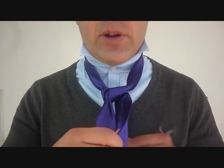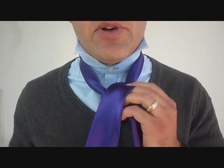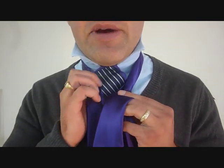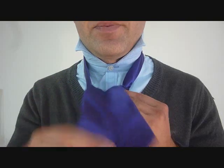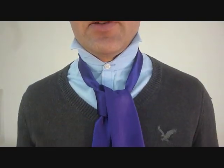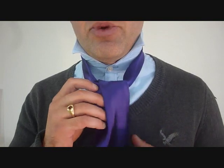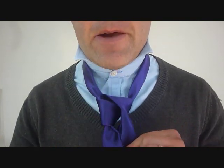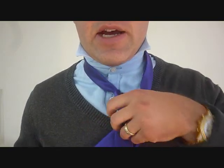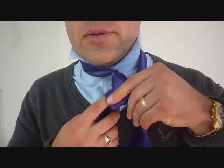Now the big end is going to come across the front, and I'm going to keep this loose because I'm going to be tucking pieces back inside of this thing. So the big end goes back through the back, we'll come up through the top, and down and across again. Now, with a modified Trinity knot, you're going to be bringing this big end in behind and back up through the part that we had in the front here.